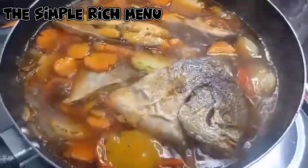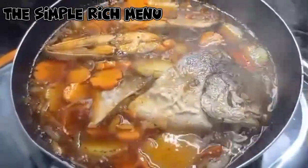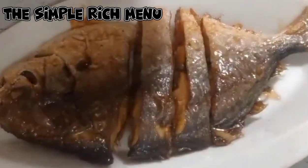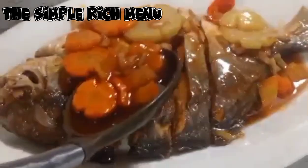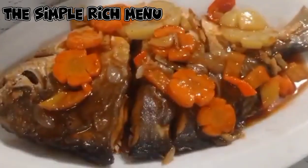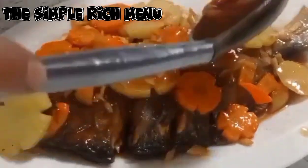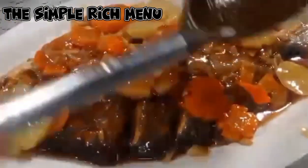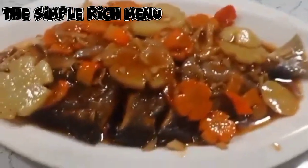Luto na ang ating sweet and sour pampano. Happy eating mga dudes! Ito na ang ating sweet and sour pampano. Happy eating!